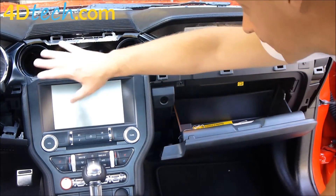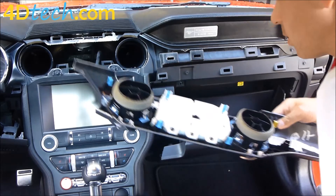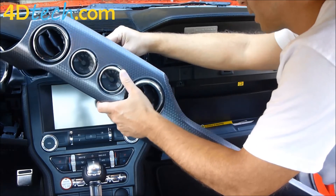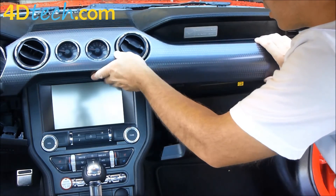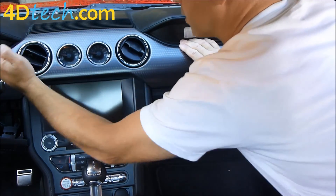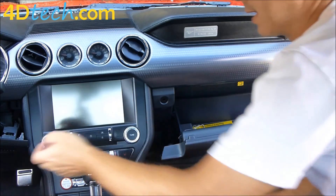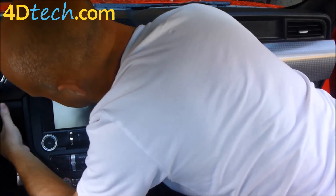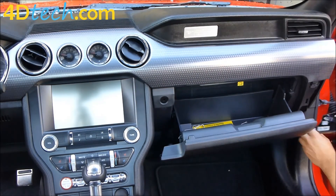Next, put this piece of dash back up top that we took off earlier. Plug the connector back in with the tab facing down to plug the gauges back in. Get the panel in place and snap it back on. The end panel will be snapped back into place as well.